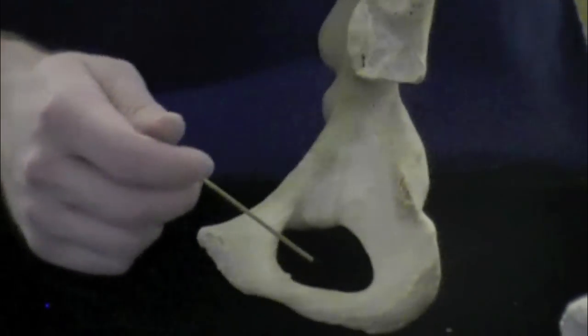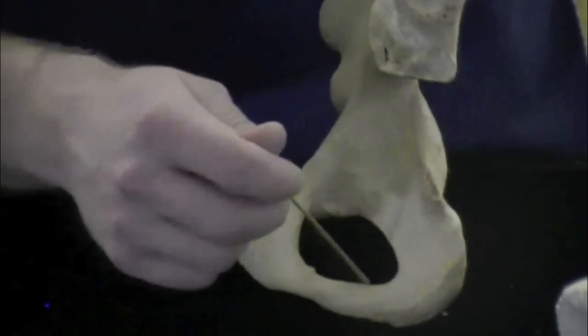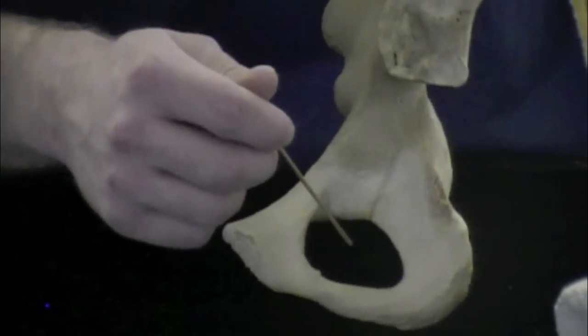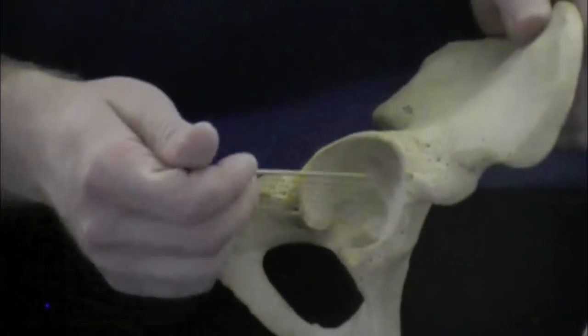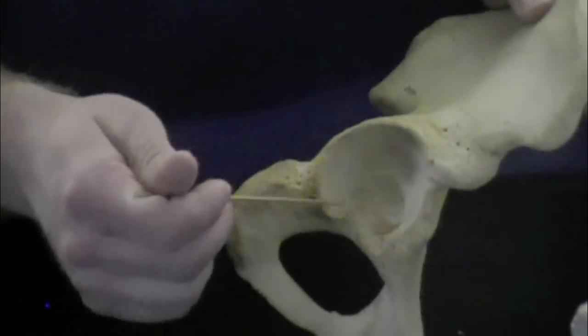This large foramen, or hole, is called the obturator foramen. Later on we'll learn that veins, arteries, and nerves run through this to go down to the lower body. The last structure is called the acetabulum, which is this large depression where your femur articulates with the os coxae.